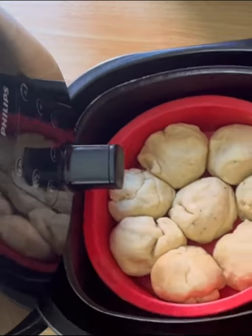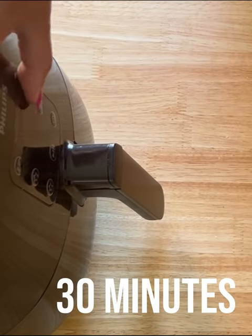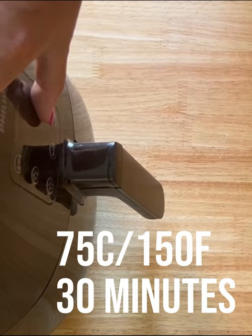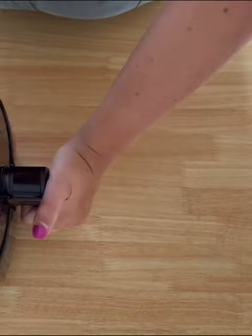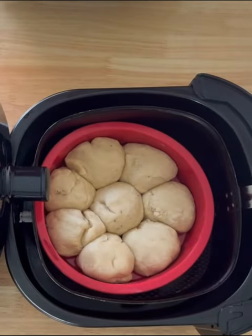I'm just demonstrating it with our favorite pull-apart bread. Leave it for 30 minutes, then you're looking for a temperature of 75 degrees Celsius. We've beeped — and that's what they look like. They've already risen.